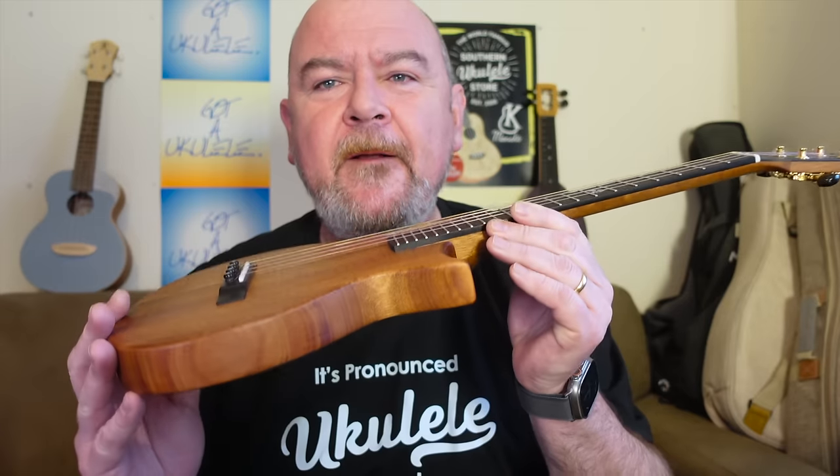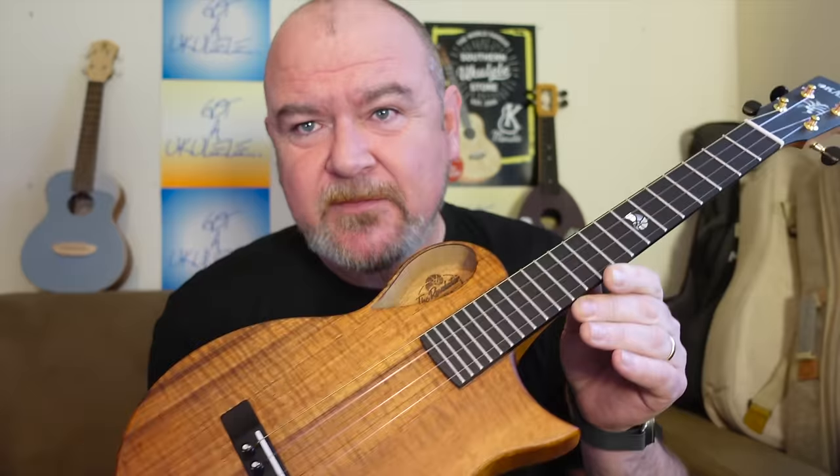Pete has had some health issues that are stopping him working in the way he always used to, so he's been scaling back. As part of that, he offloaded this model and did a deal with Carla for them to make it to his specifications — high specifications — so these are now made by the Carla brand.